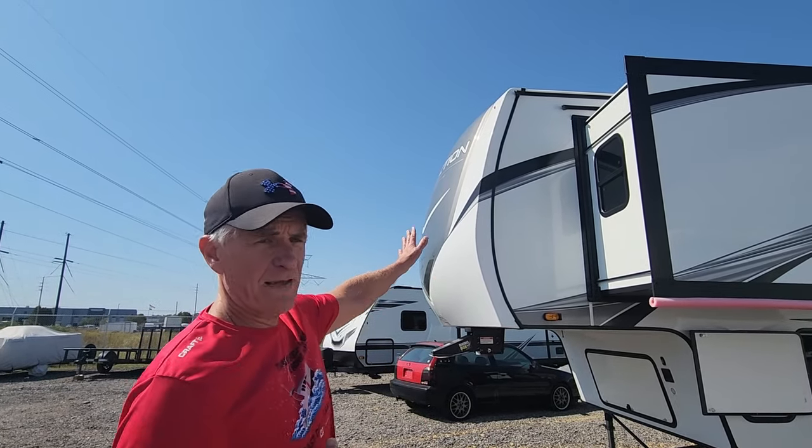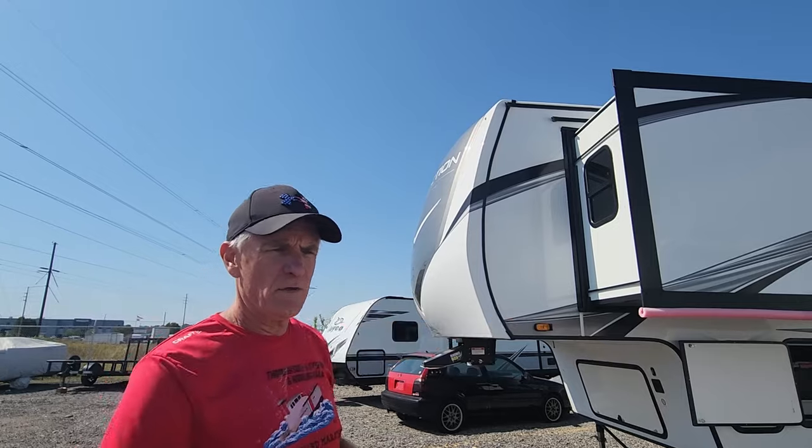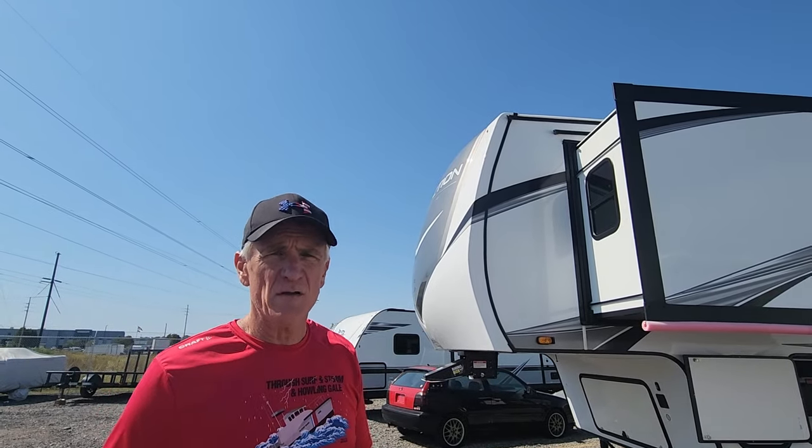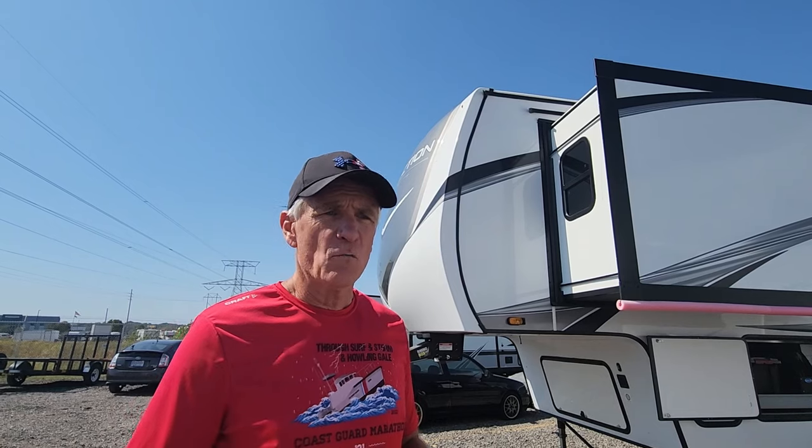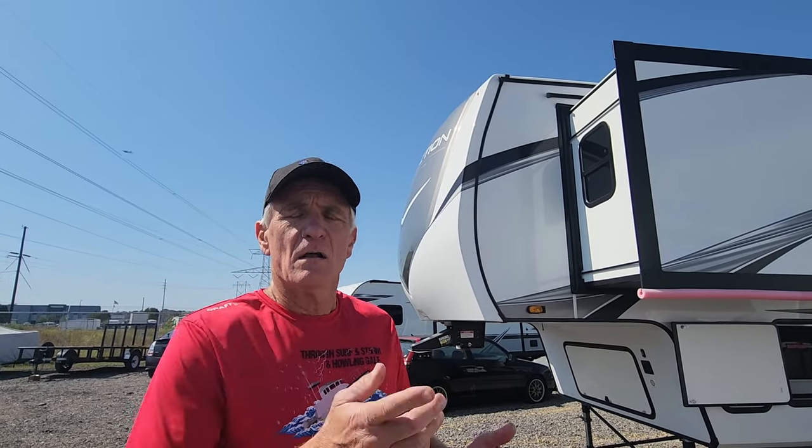As we start to wrap up on the outside, one thing I'm really not happy about — and this is a huge gripe with me — is the front profile of the cap. Compared to our 303, it was more aerodynamic. With our 337, it's more flat. We struggle to average 9 miles to the gallon, whereas with the 303 we would easily get 9.5, sometimes even averaging 10 miles to the gallon. Aerodynamics is critical for RVers, and that's one place manufacturers can help by making the camper more aerodynamic.